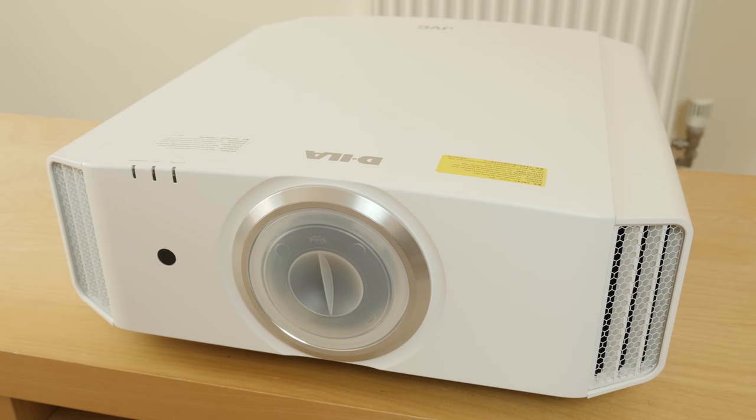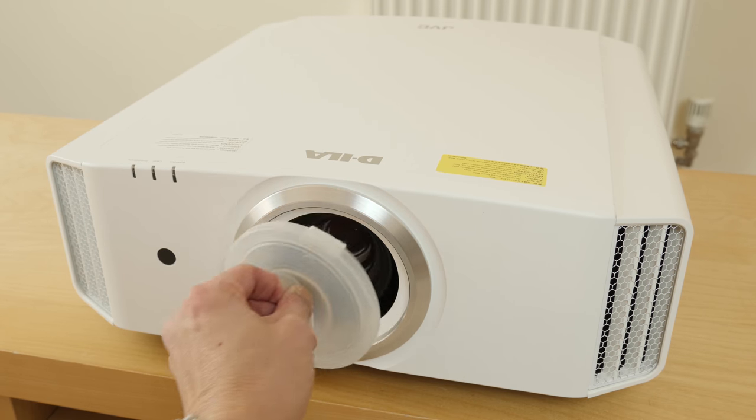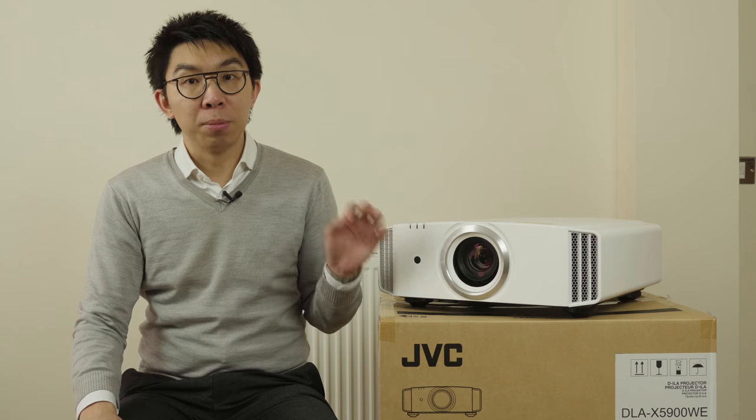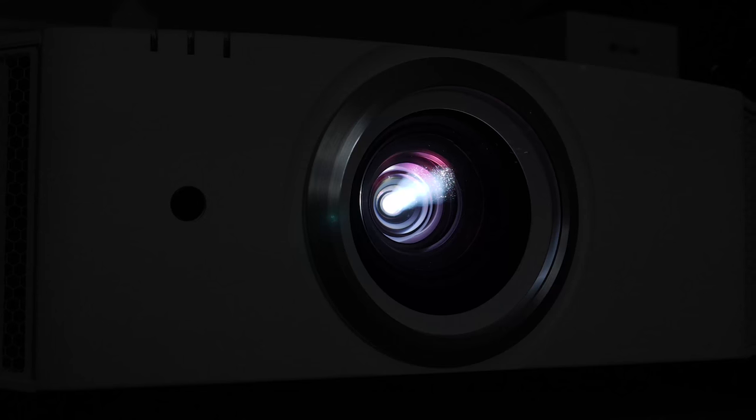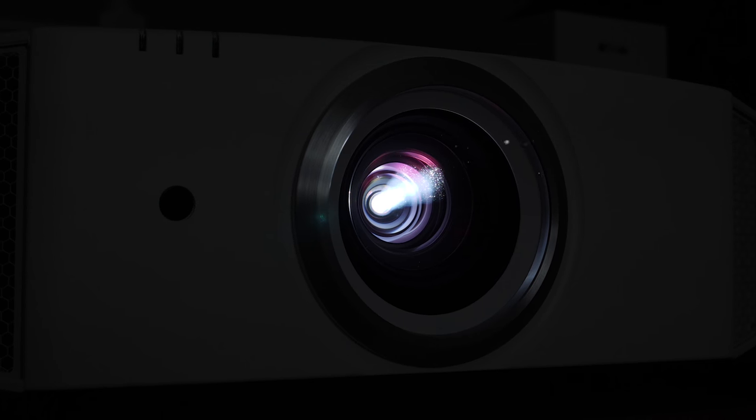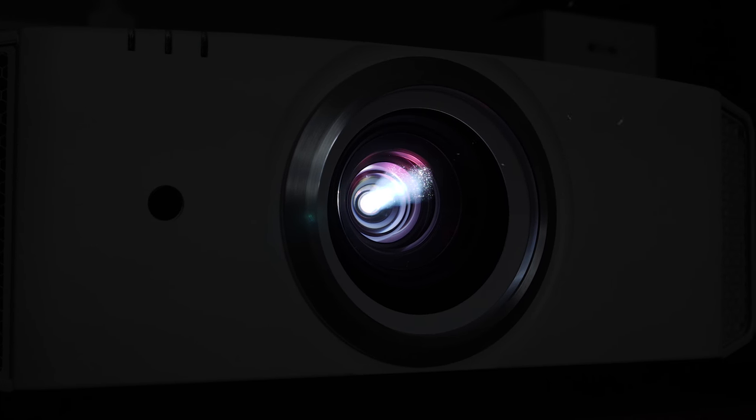The lens cover is not motorized and so has to be removed manually, but the lens controls themselves — lens zoom, lens shift, and lens focus — can all be done electronically from the remote control, which can then be saved to lens memory.